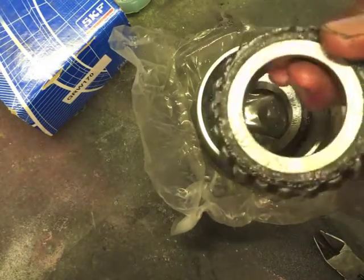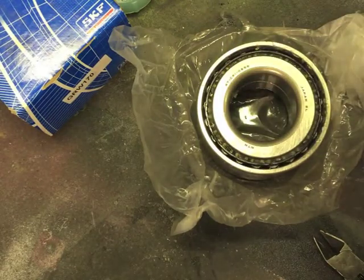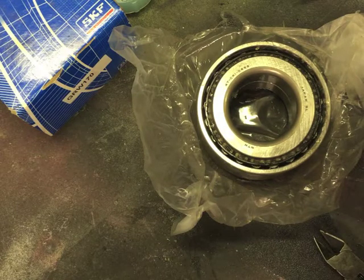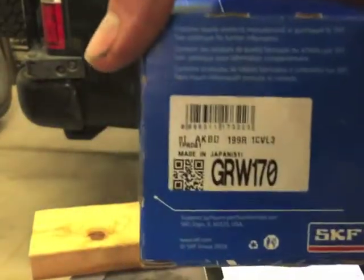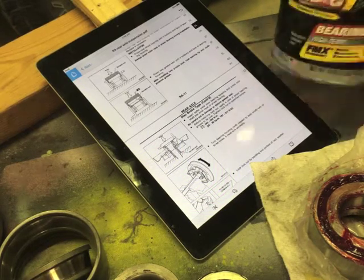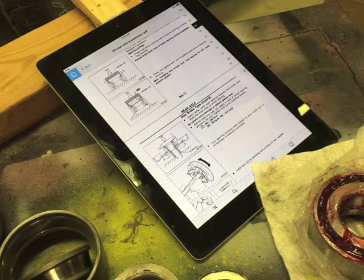This bearing comes sort of pre-packed with something — I assume that's wheel bearing grease, though I don't know that for certain. I'm thinking I'm going to try and clean up as much of that as I can and then repack it with the sticky red stuff I'm used to using. I cleaned off what I could and repacked the rest with that. Probably just made more work for myself, but hopefully it's all good.